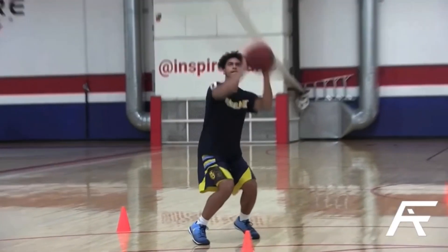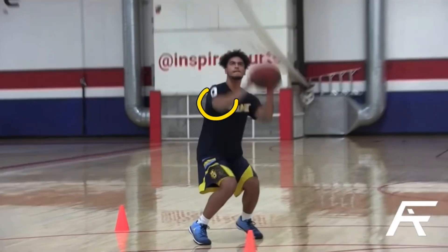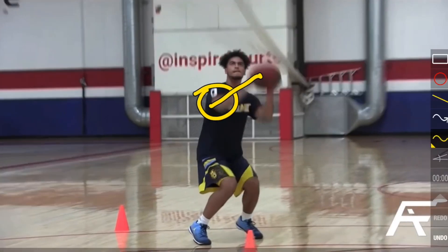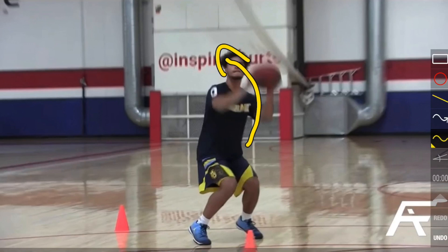When he brings up the ball it goes up the middle of his body, and when he goes up to his set point it's right in the middle of his forehead — and his elbow is not underneath that ball. We also notice when he brings up that ball his elbow is out, and the ball almost comes up the left side of his body. There are a few players who can shoot the ball extremely well by bringing the ball up on the left side, however this does add an extra hitch into your shot.